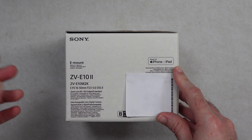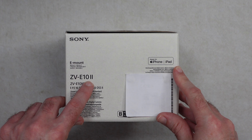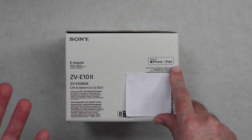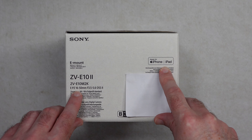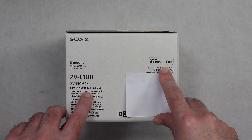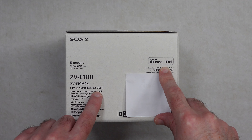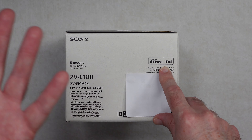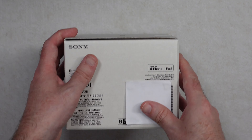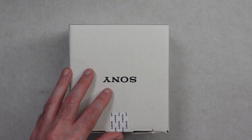This is the Sony ZV-E10 Mark II and this happens to be the kit that includes the EPZ 16-50mm f3.5-5.6 OSS Mark II lens. This is the lens kit basically, so your body and the lens inside this box.